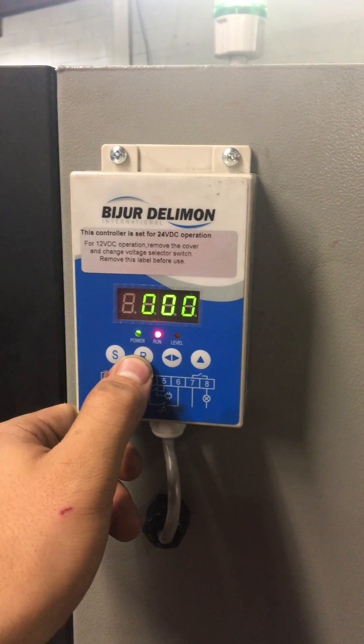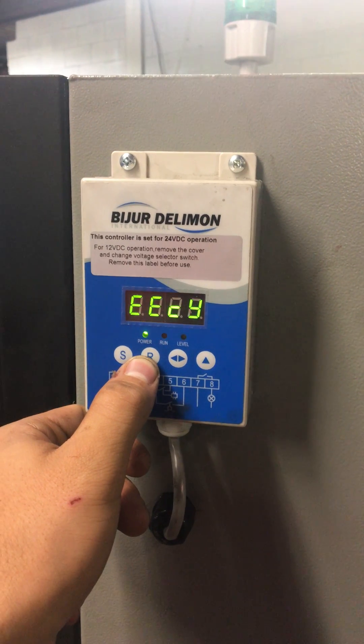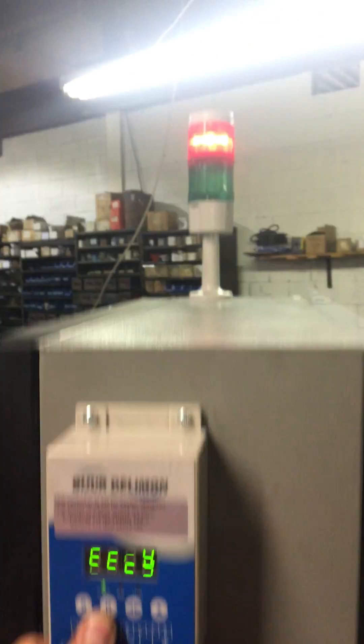This is to run the greasing system. You can see there's an alarm right now because I need to put grease in the line.